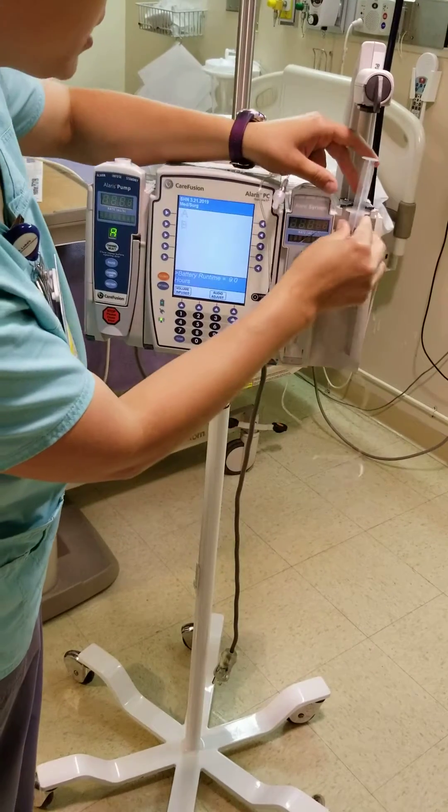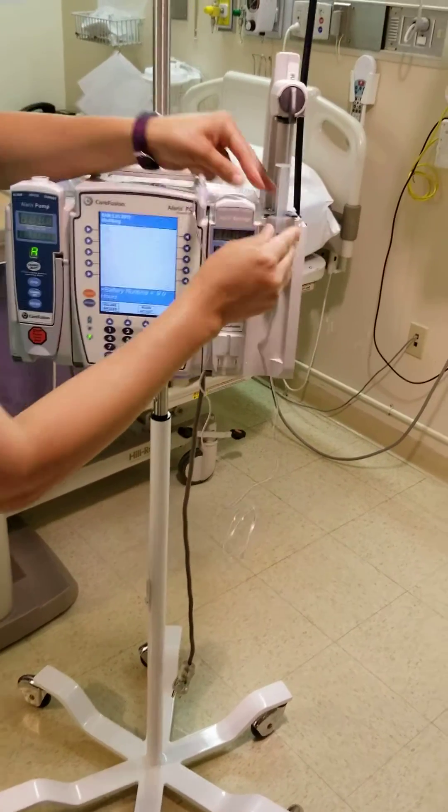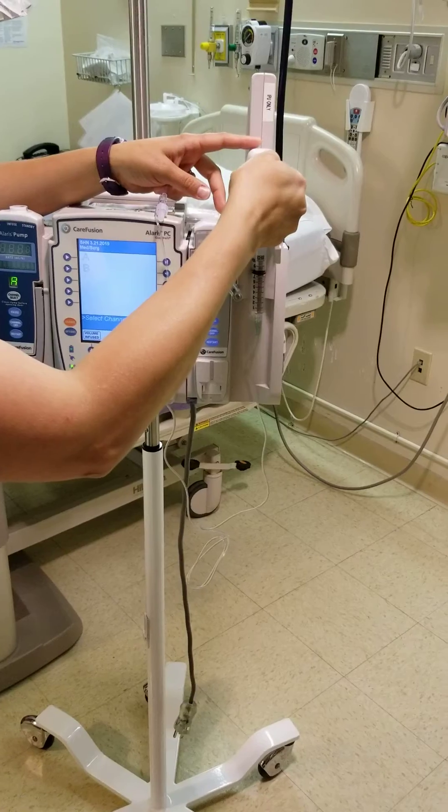Just like our PCA pumps, you put it in on the top. Get those little flanges in there, and then lower this gently.